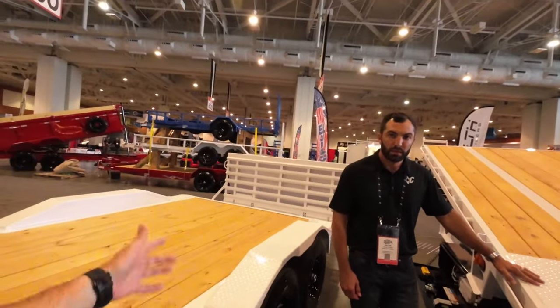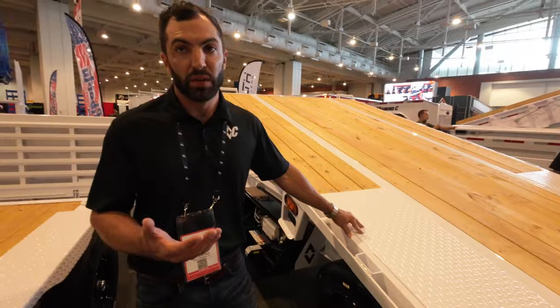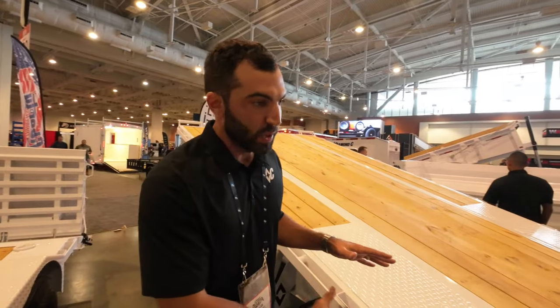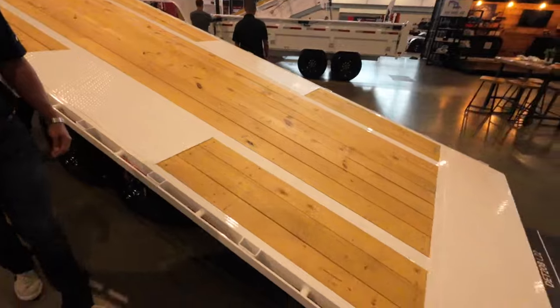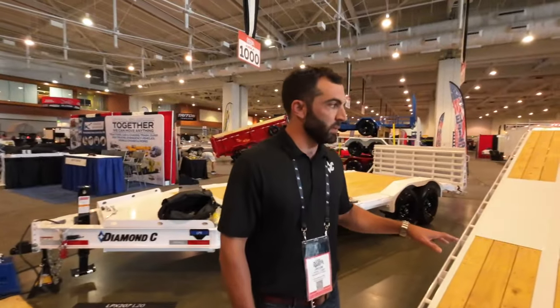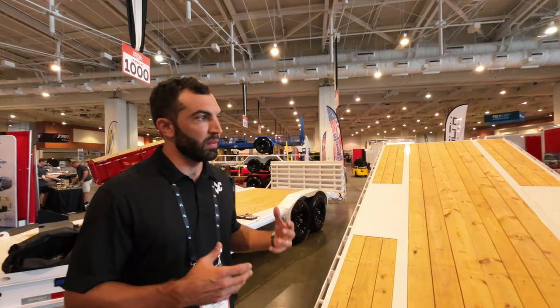The other thing we were able to do with the engineer beam on the DET: one of the disadvantages of a deck over is the increased load angle compared to a low-boy trailer. With the engineer beam it allows us to optimize axle placement to get the best load angle we can possibly get - which is really cool. The DET - what an amazing trailer, and of course they can go online and build it any way they want.